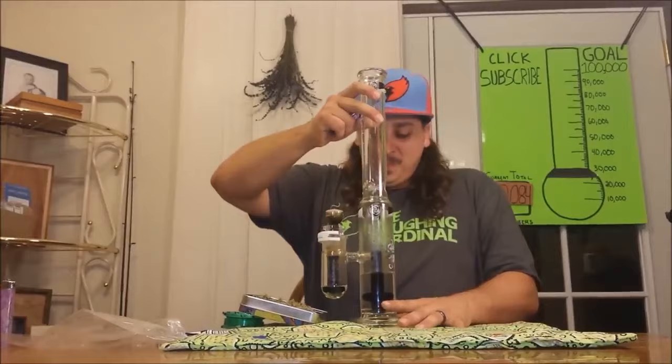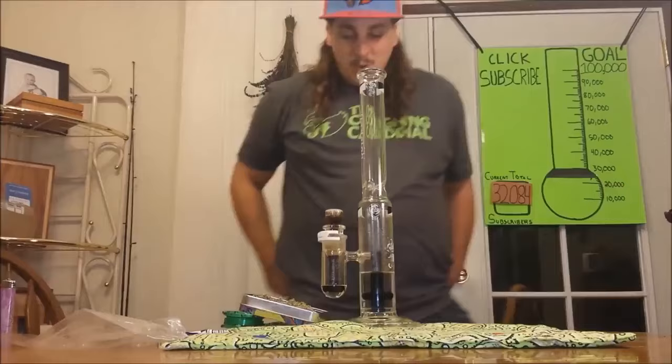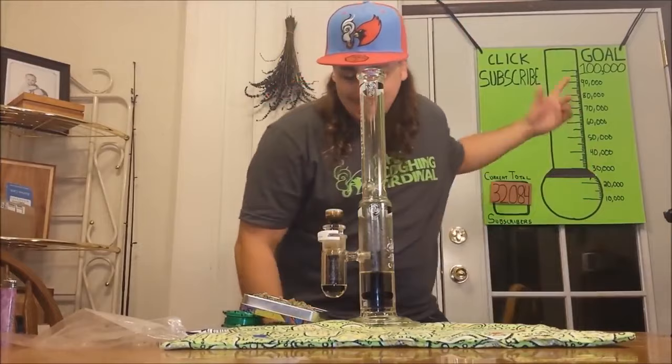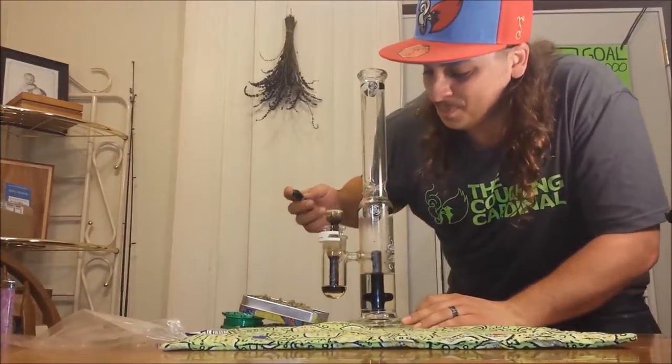It's the never-ending bong hit — just one of those funner videos, going up in the crazy hit library. At the end of this video, if you didn't get your fill, go check out some of the other videos and playlists on this channel. One more time, shout out to the boys at the Coffee Cardinal — appreciate the gear. Alright, here it is: the never-ending bong hit.